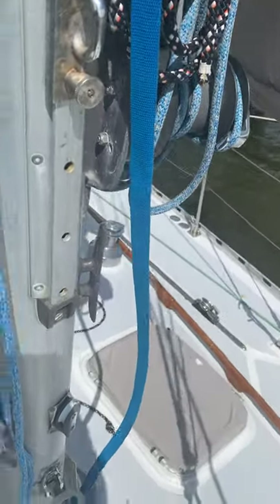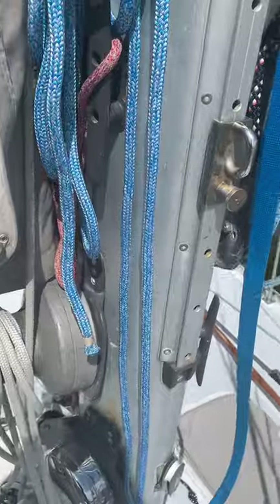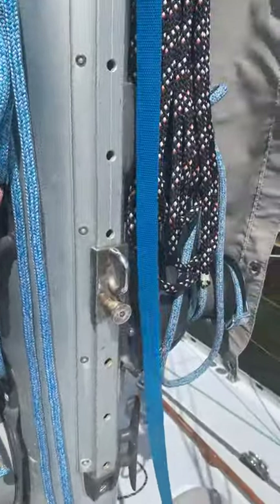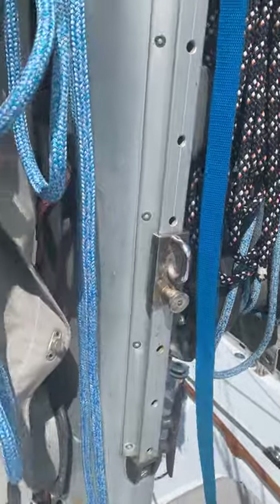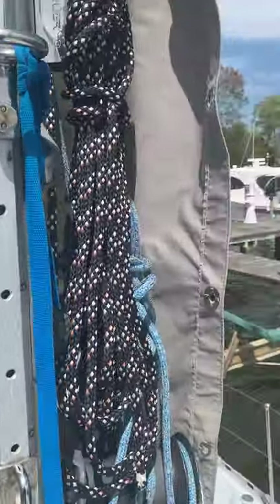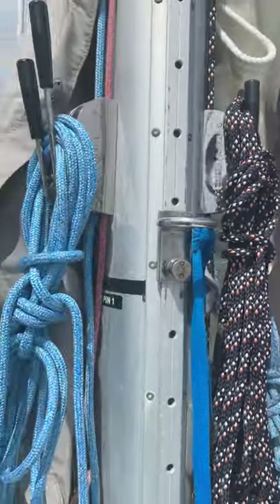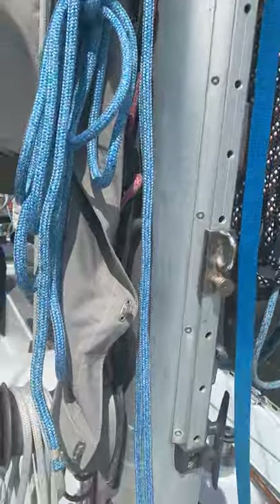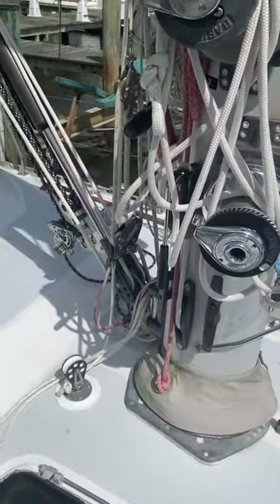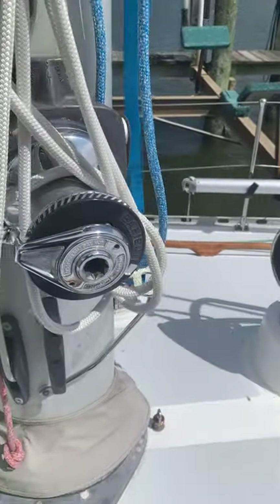All the halyards are on the mast, so if you're a racer this is probably unfamiliar territory. The main halyard is white, the spare jib on starboard is one of the blue ones, the red halyard is spinnaker, the staysail is black, and the jib halyard we use is blue. There are Garhauer clutches for all of the halyards. The main halyard's clutch is down here because the exit for the main halyard is almost at the deck.